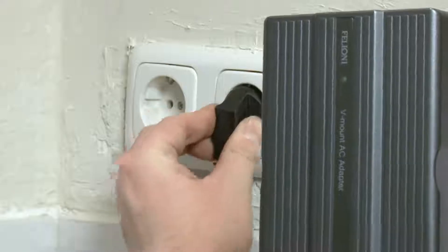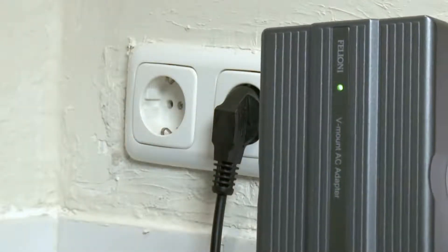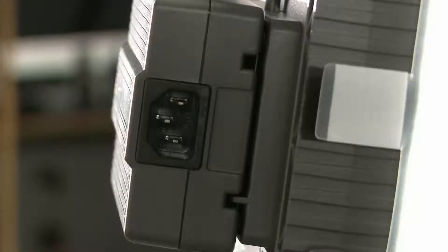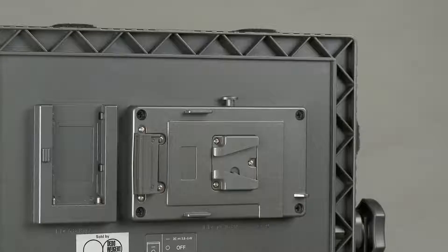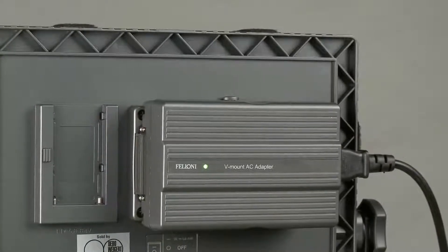To make it more elegant, the AC adapter — so you can plug it straight into the wall — clicks into the V-Lock or Anton Bauer mount on the back of the light. So it is easier and nicer to work with, and it's all part of the lights.